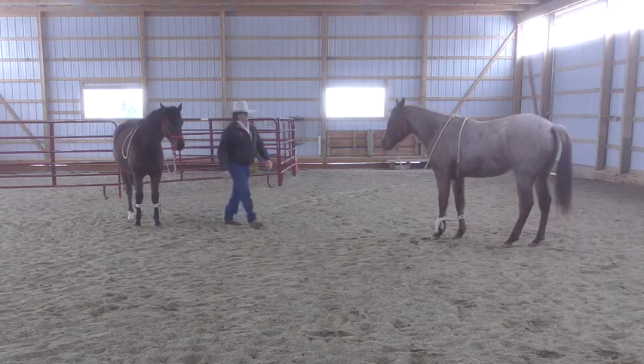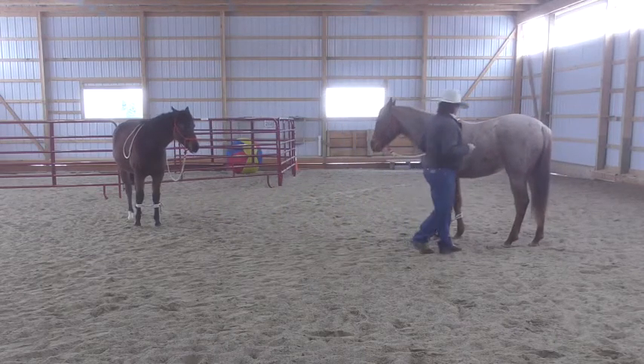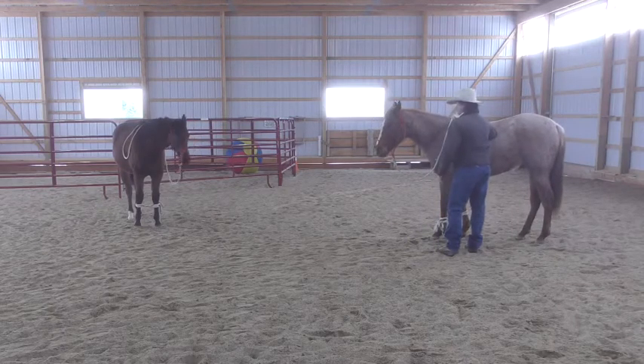Let's move. I want him to be able to move his hip. I want him to keep his security.